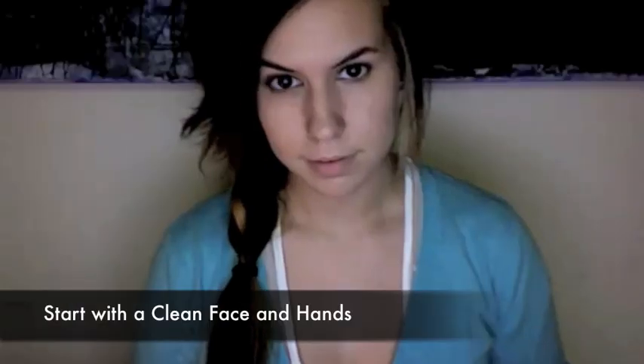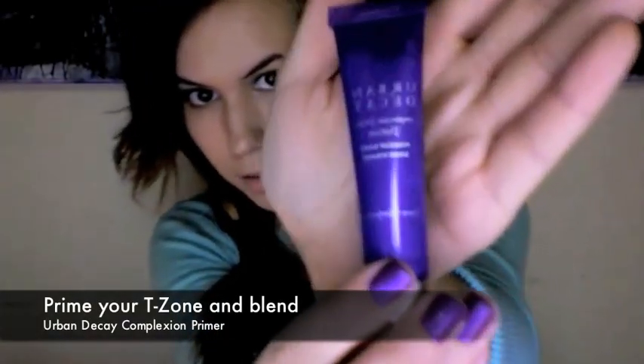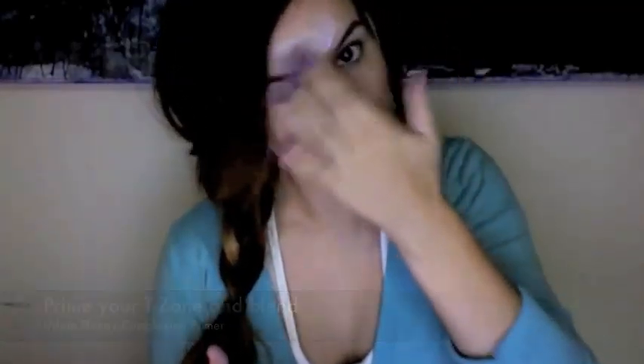If you don't clean your skin, this will create an invisible layer preventing the foundation from adapting to your skin, giving you a cakey look. Apply your favorite primer. Priming your T-zone is important because then your makeup won't slip and slide. That way your makeup will last for hours upon hours.